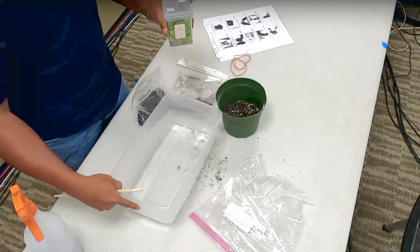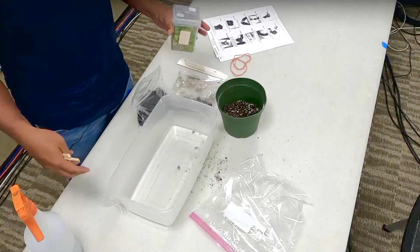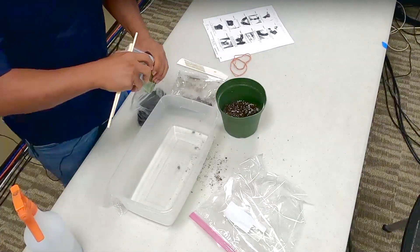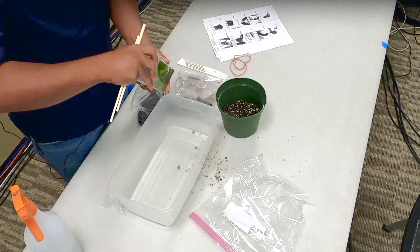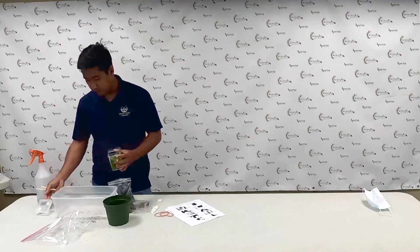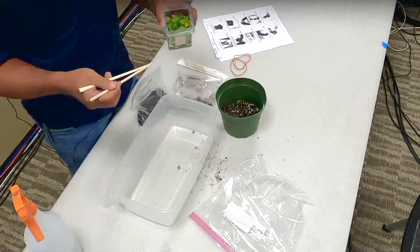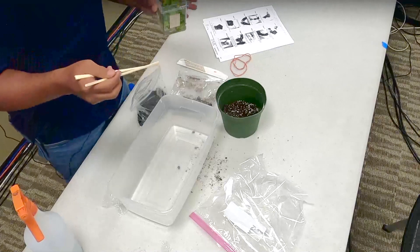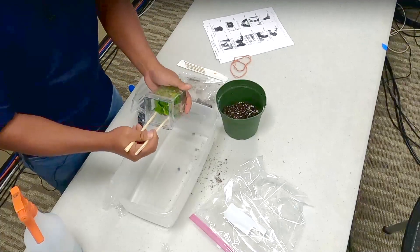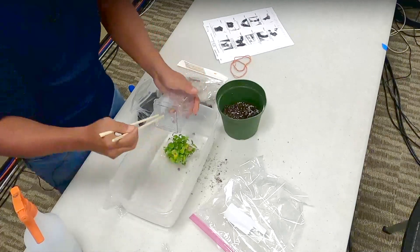Feel free to use any other tools you have to take them out. I also have a small tub — you can use your newspaper, wet paper towel, or a Tupperware container, whatever you choose. This is just to help wash away the gel medium that's in the box. Feel free to type in questions in the chat box and we'll have them answered. I'm going to use these chopsticks to fish them out gently and place them into the water.